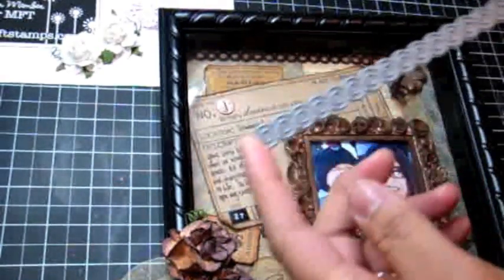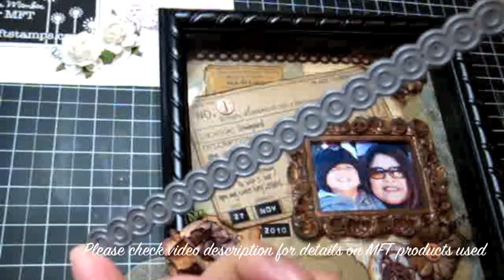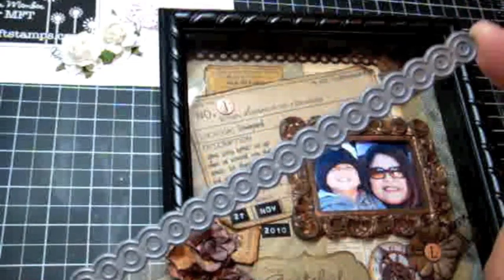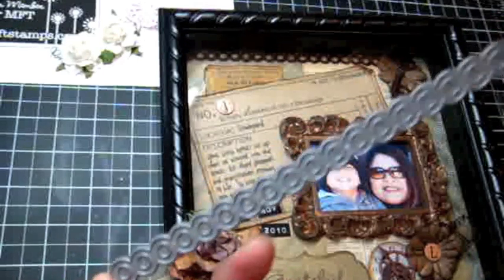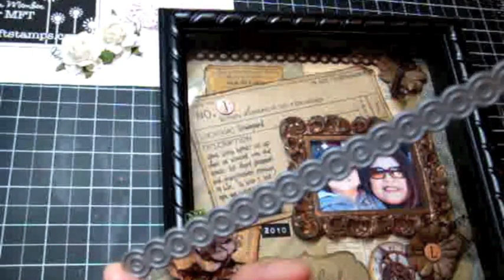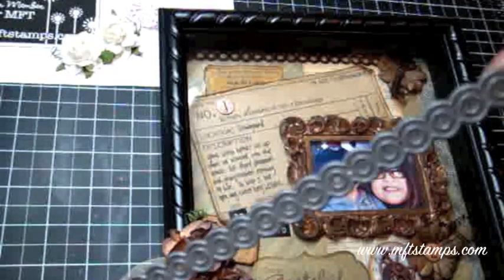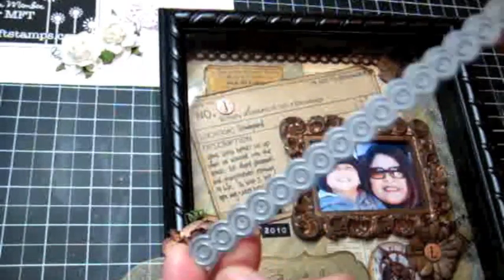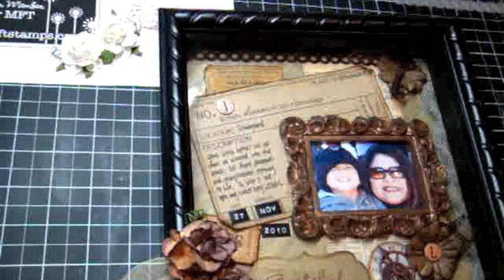I also used the Dainty Dots Dynamics die — really, really fun. The Dynamics dies can cut all sorts of material including cardstock, designer paper, thin cardboard, felt, and bubble wrap. There's a whole list of different materials on the MFT website, so check it out at MFTStamps.com. They're just so versatile. I was actually able to cut out two sheets of designer paper with one of my Dynamics dies and it cut perfectly — saved me a lot of time.